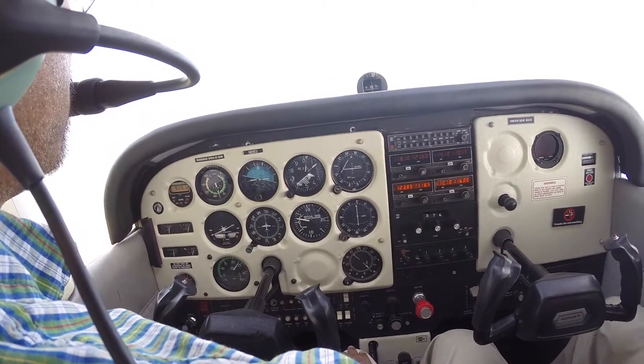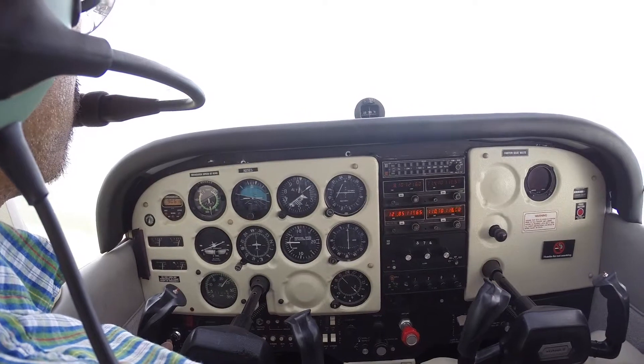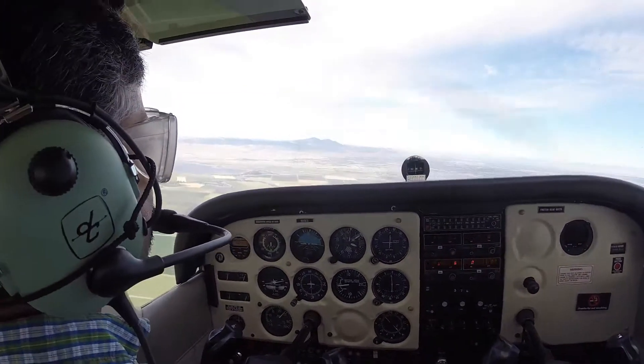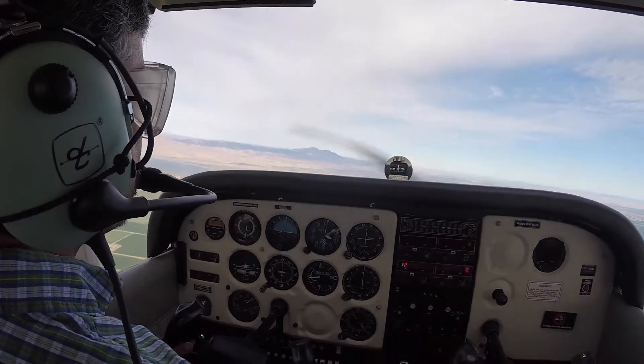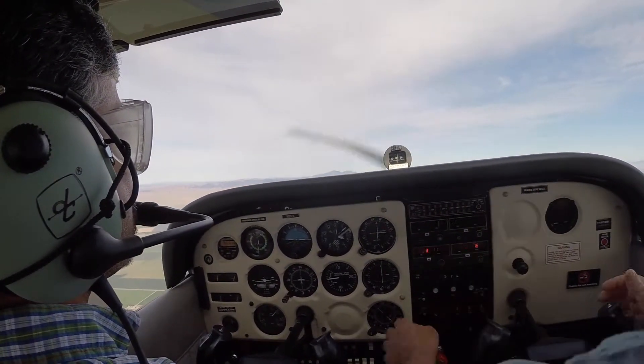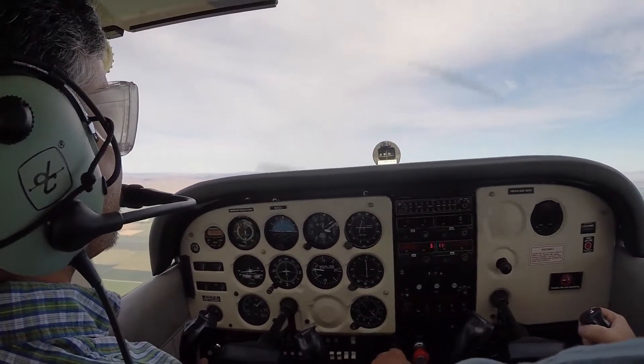It is Charlie's turn at Stockton. Wind 300 at 5. Visibility 1-0. Sky clear. Altimeter 2986. All right. I've got the plane — enough of that. You can take off the stylish eyewear.